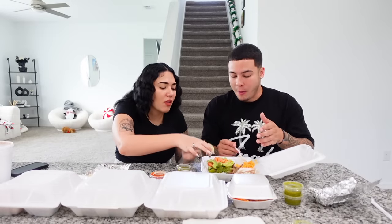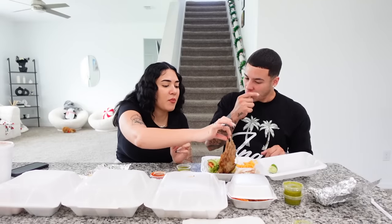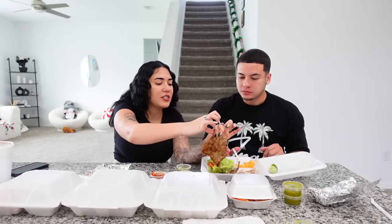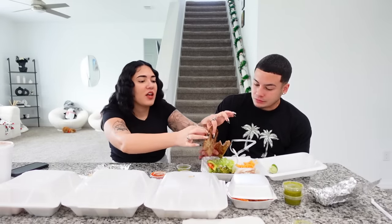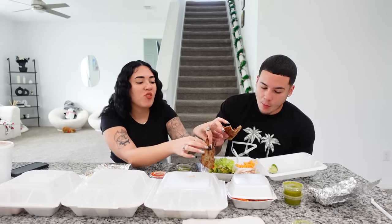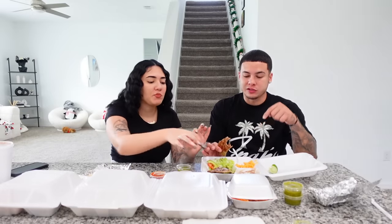Alright, we gotta try the carne asada — we have to put lime on it. Oh, it just rips! This is busting, this is good! I can't believe I was missing out on this. I thought it was just steak but it tastes so much better. We gotta go eat at this place in person. Ten out of ten.